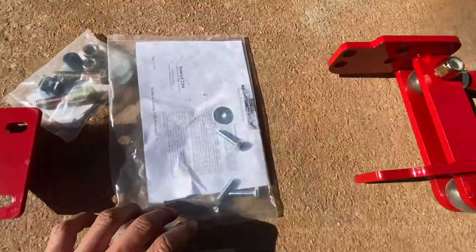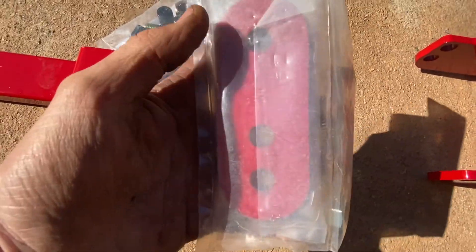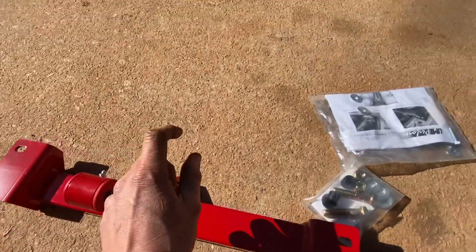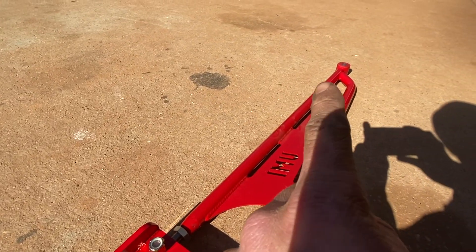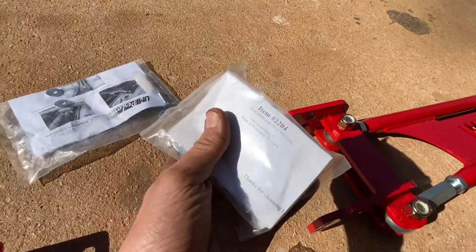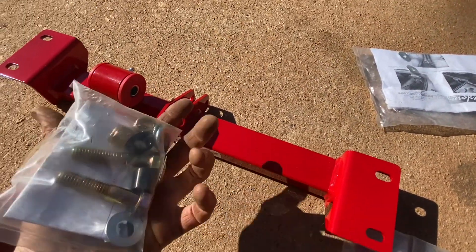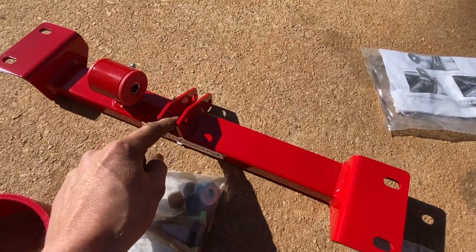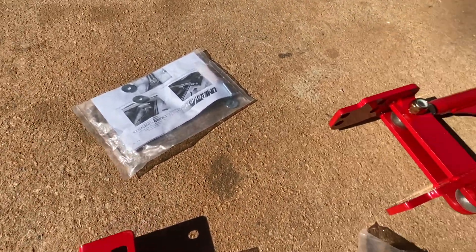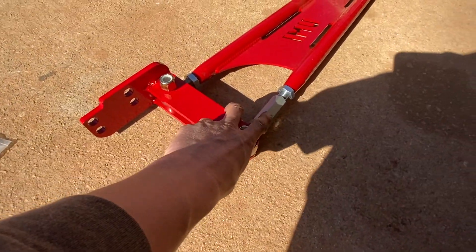We do have instructions, which I'll be using. These bolts already came with my subframe connectors. These brackets connect from this polyurethane mount to the polyurethane mount up front. These bolts here — and that black one is our spacer — it goes in the middle to keep you from crushing it when you bolt this down. I think it's going to be pretty easy.